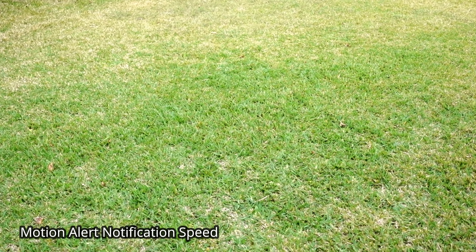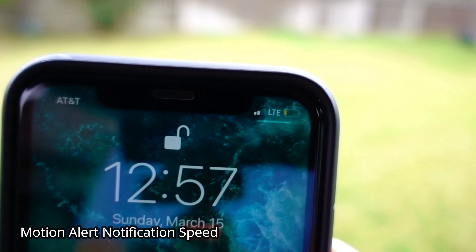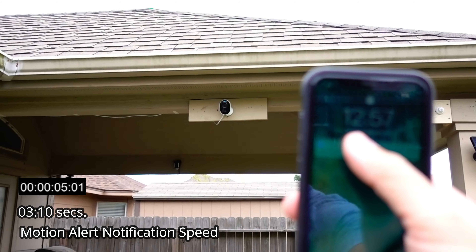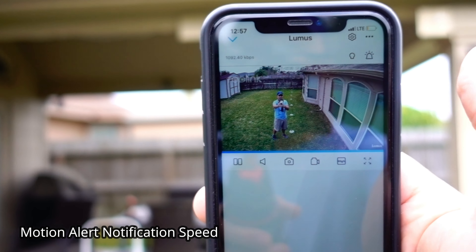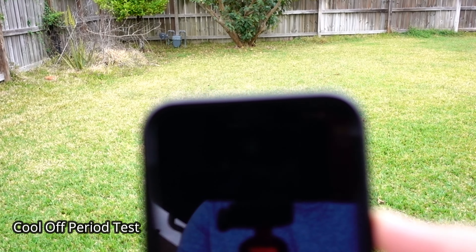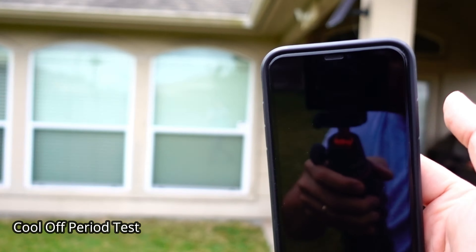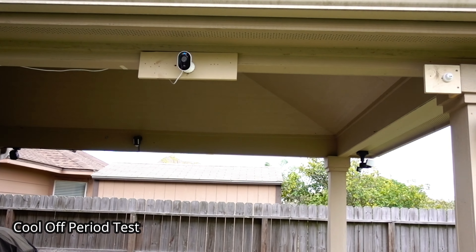Now we're going to test the motion alert notification speed of the Reolink Lumus. It's 12:57 and I'm on my LTE connection. Got a notification — I'll click on that and it goes to live view. Now it is 12:58 and it's been less than a minute. We will see what the cool-off period of the Reolink Lumus would be. Got another notification — less than a minute.